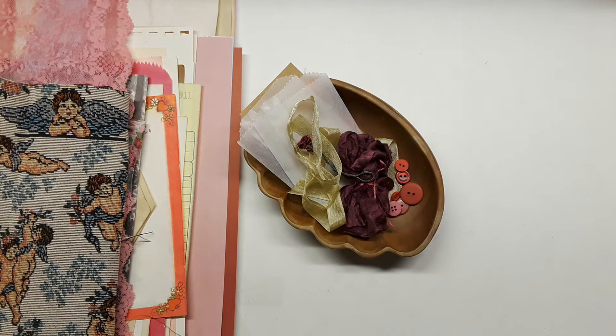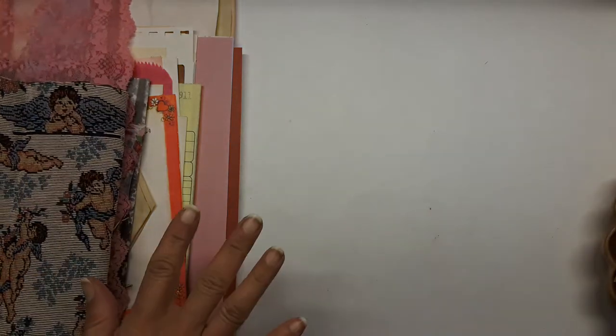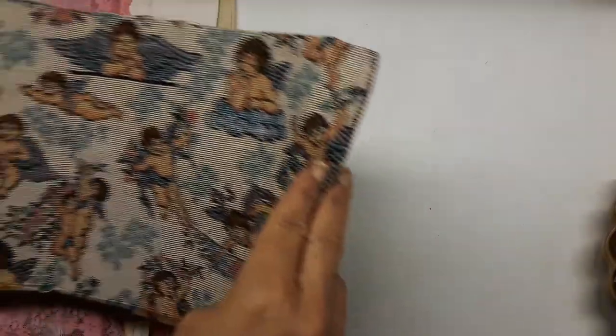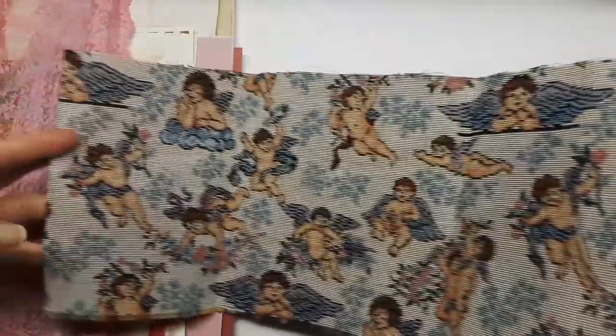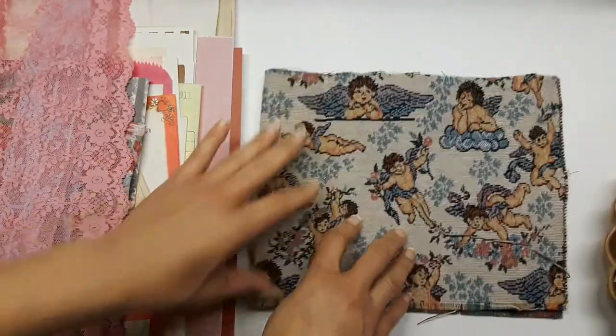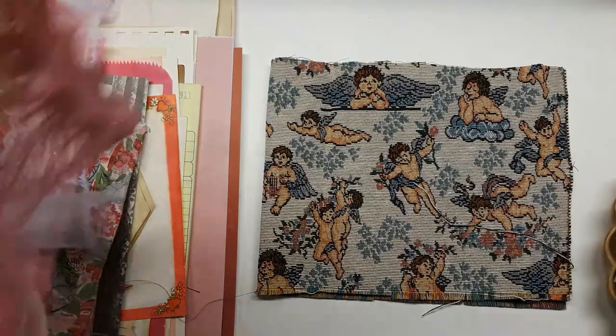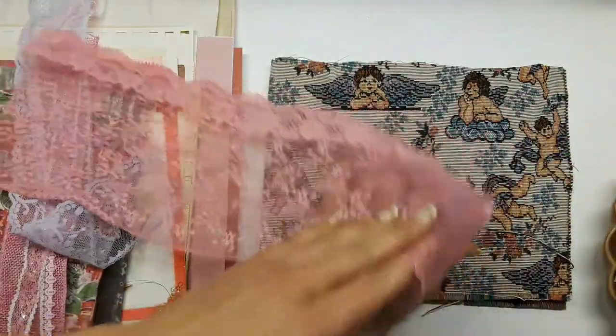I recycle and scavenge — I've even dumpster dived for old books headed to the landfill. This kit is called Dashing, and when you see the book cover you'll see why. I left this remnant long ways so there's a big piece of cupid upholstery fabric in there, and here's some pretty wide pink lace.